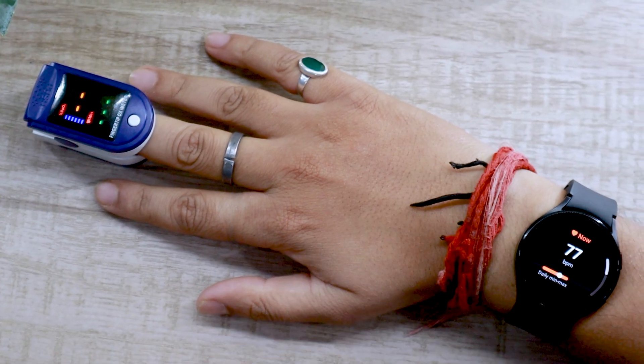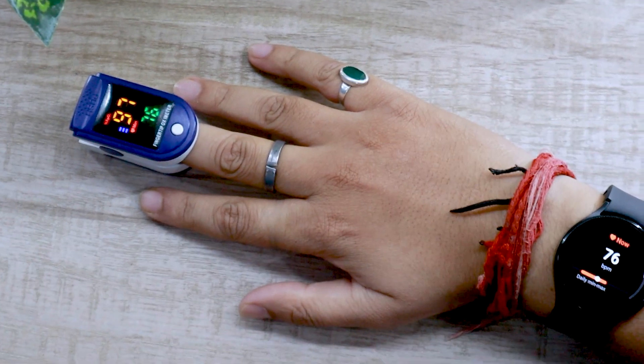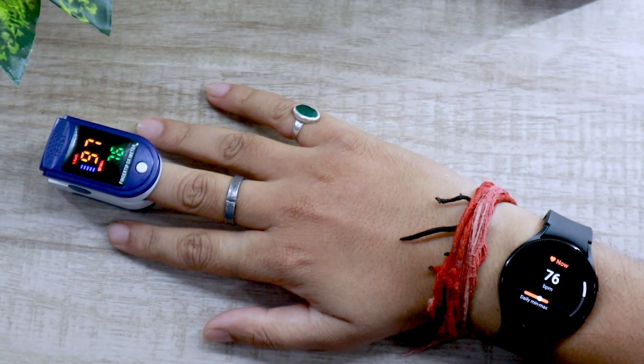Let's start with the first test. Everything looks ready to go, so let's begin. As you can see, Watch 4 is pretty close and going head to head with the oximeter.